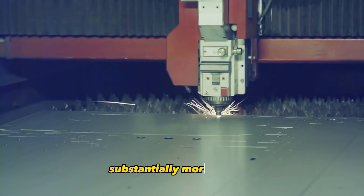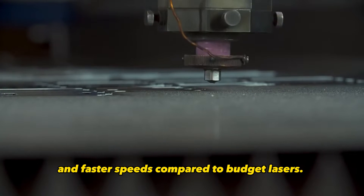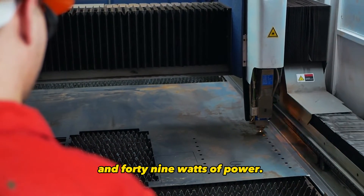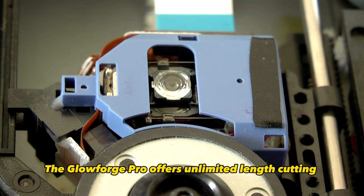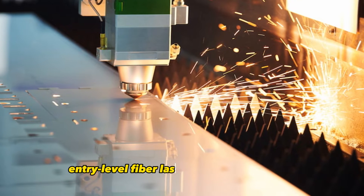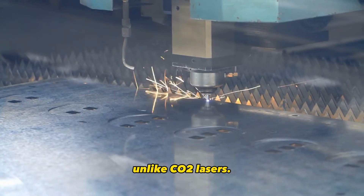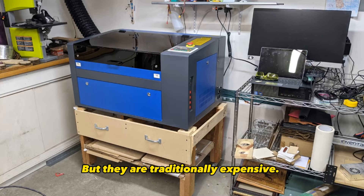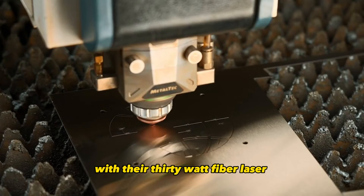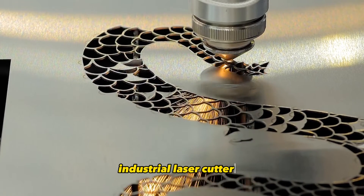The key advantages of this mid-range is substantially more power, larger work areas, and faster speeds compared to budget lasers. For example, the Muse Titan has a 28 by 24 inch work area and 49 watts of power. The Glowforge Pro offers unlimited length cutting thanks to its pass-through slot. This price range is also where entry-level fiber lasers become available. Fiber lasers can cut metal, unlike CO2 lasers, but they are traditionally expensive. OMTech has made them more accessible to small-scale users with their 30-watt fiber laser priced at $3,600.